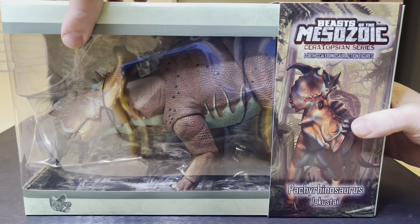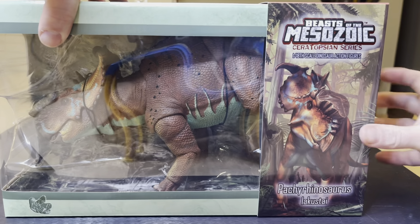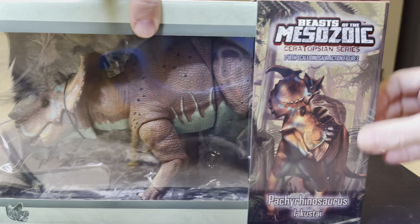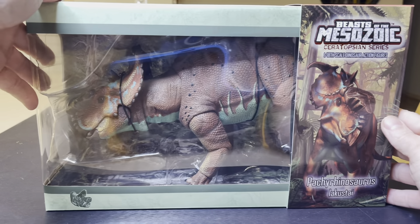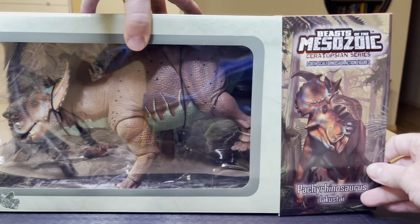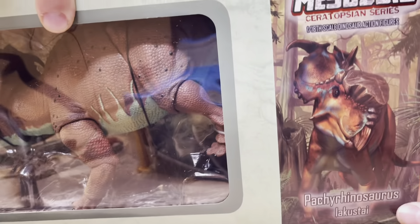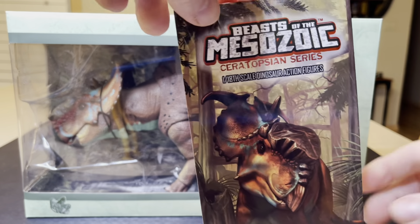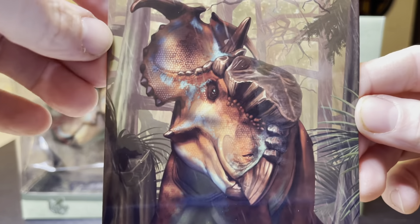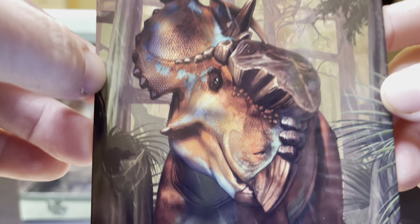Carefully, you want to start to pull that sleeve off the box — it's still taped on there. My stupidity. Now we are definitely saving this packaging. Wow — striking. The reason why I bought this creature is teal is like my favorite color. Look at that.